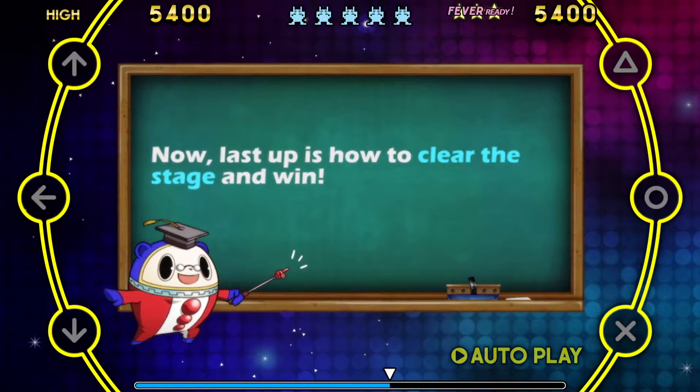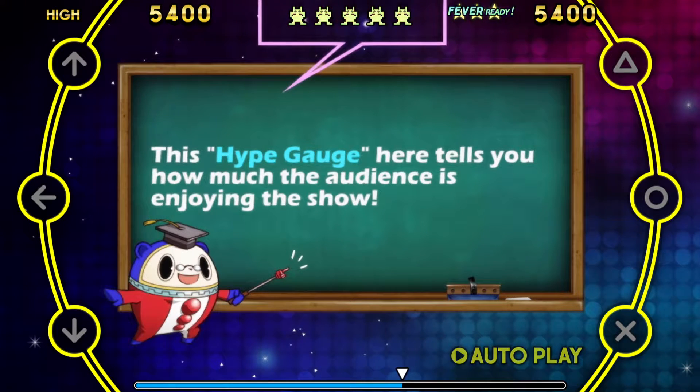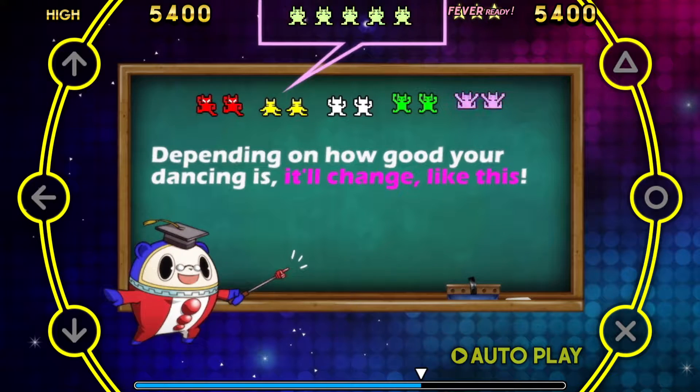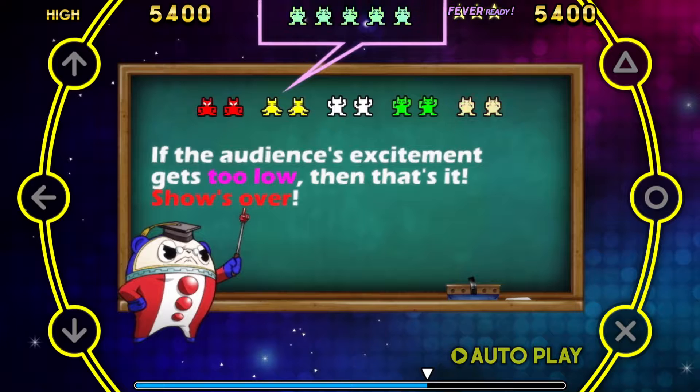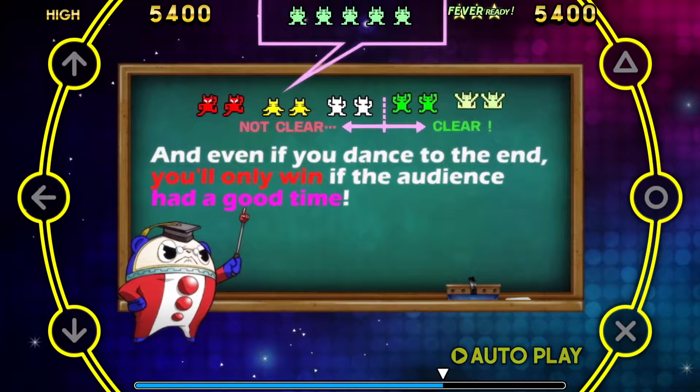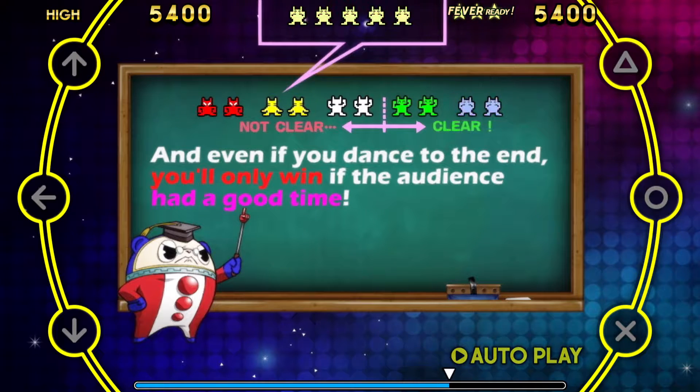Now, last up is how to clear the stage and win! This hype gauge here tells you how much the audience is enjoying the show! Depending on how good your dancing is, it'll change, like this! If the audience's excitement gets too low, then that's it! Show's over! And even if you dance to the end, you'll only win if the audience had a good time!